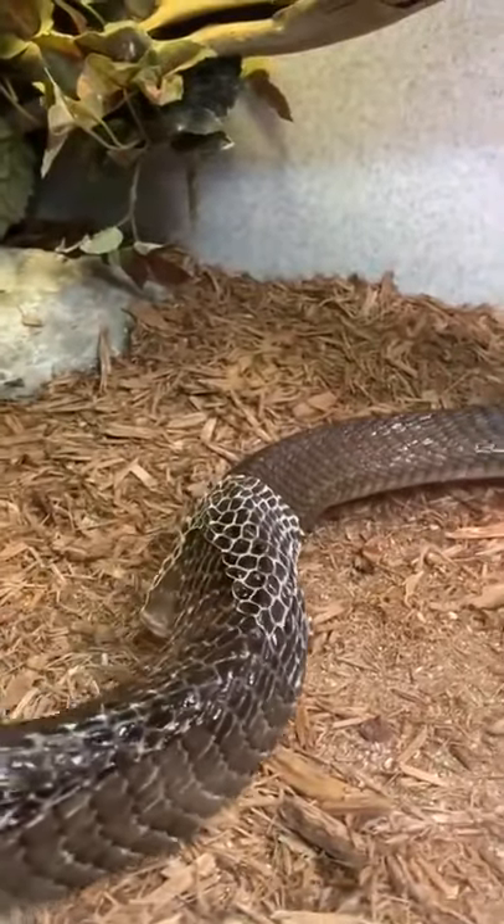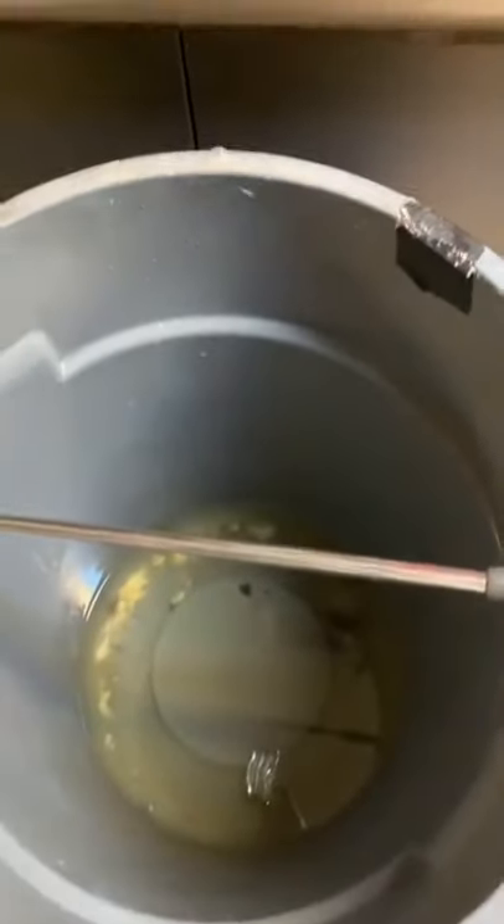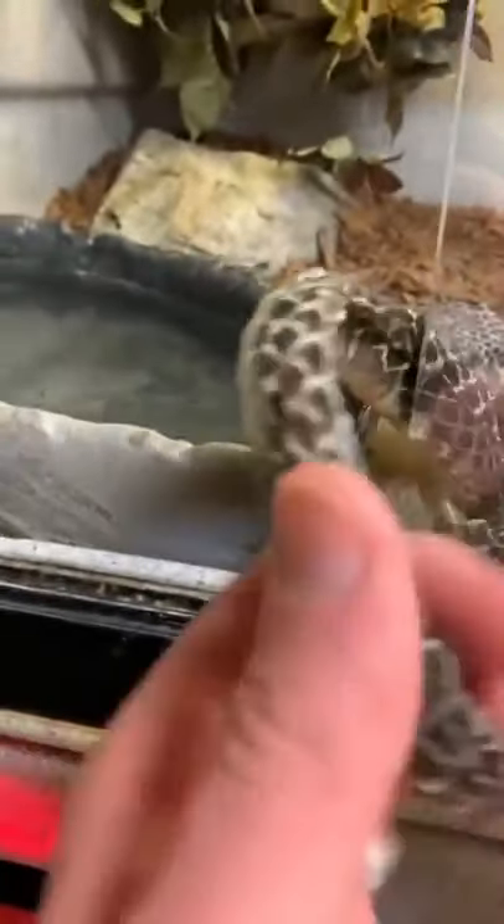I've lost my grip, so I'm just going to let her finish this up on her own now, but she got a nice start. I was soaking her in the tub below her, and she pooped and started the shedding process, so on her way back in, I just decided to help her out a little bit. But again, never attempt to pull off your snake shed prematurely.